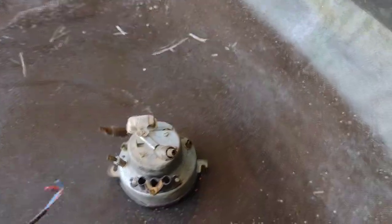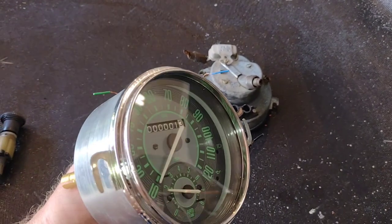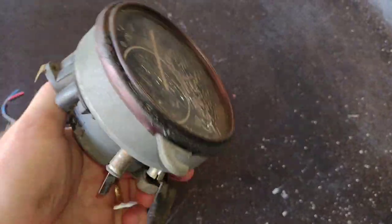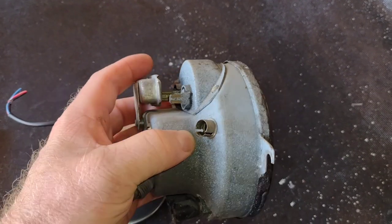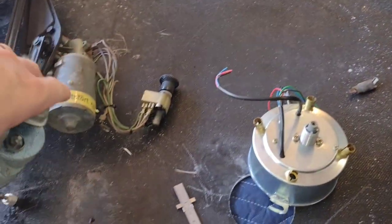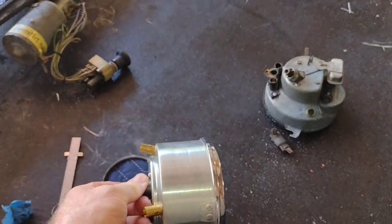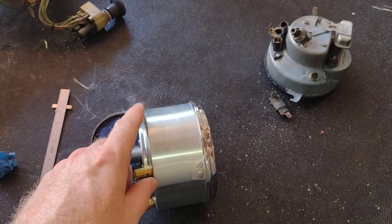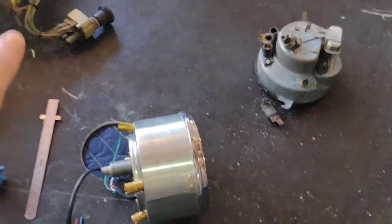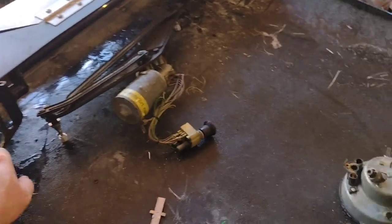The speedometer housing I want to use is quite thick. With a stock speedo — this is a late model one with the vibrator on the back for the fuel gauge — you can see there'd be plenty of clearance for the wiper arms. But my housing is bigger, so I might end up having to modify it. The speedo doesn't really come back this far; this is just a chamber for the light. I may have to take a drill and scissors and modify this to clear, or change my whole gauge setup.